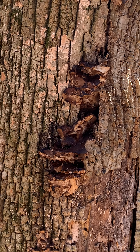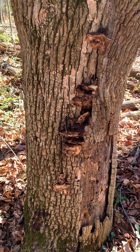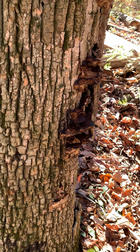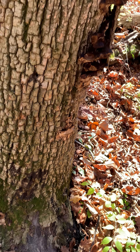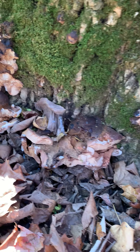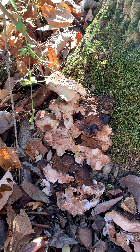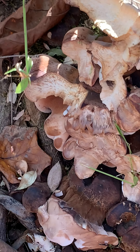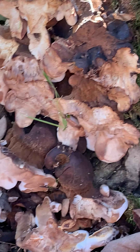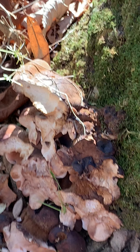I know it's looking a little rough right now because it has turned a little dark brown, maybe even sort of blackish, but that's only because it's already been harvested. When you harvest it, you cut the edges off because the edges are very tender. Now its habitat is decaying wood.